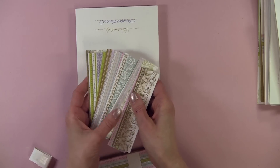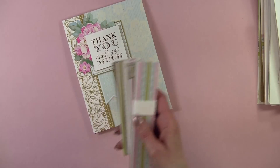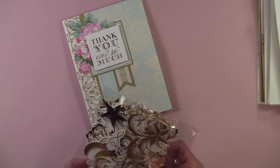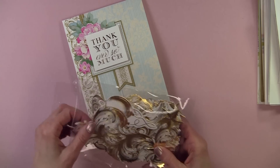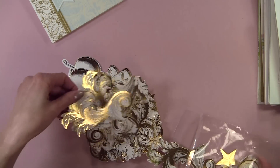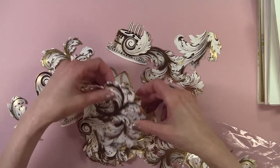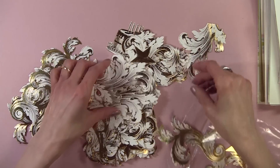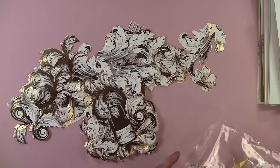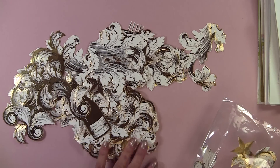Now, some of the best pieces of this card kit — and they're always the best — are Anna's gold foil embellished die cuts. Look at these — there's a birthday cake, stars, a champagne bottle, and all these beautiful die cuts. I just think they're absolutely gorgeous. And I think there are 69 of them.